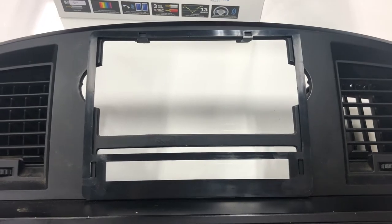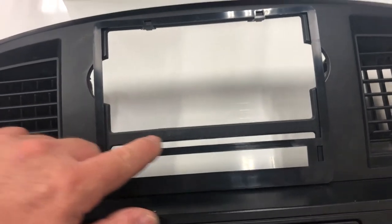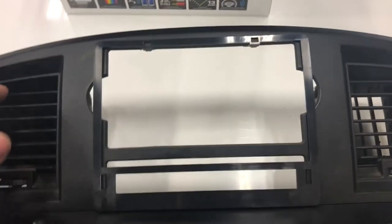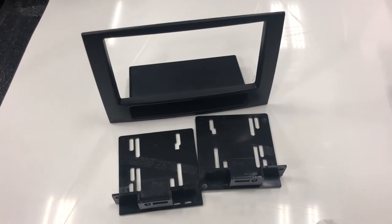This is what it looks like with the trim plate in place, and as you can see there are a couple of corners that need to be removed — this area down here and this other corner here. This is the exact cutout required to allow for the dash kit to sit in there properly.